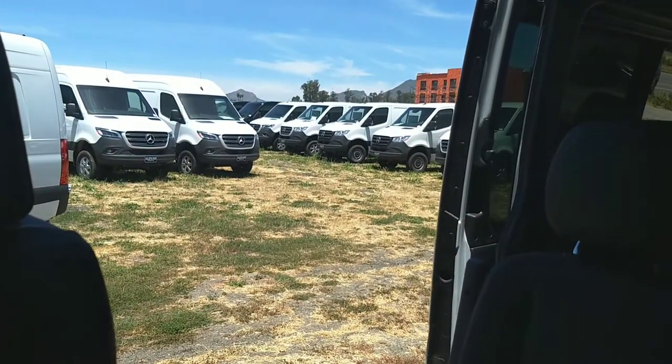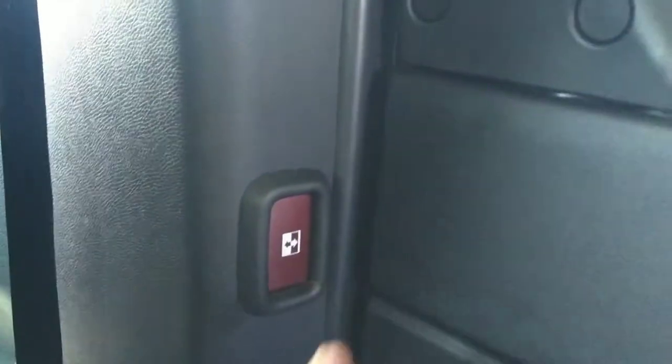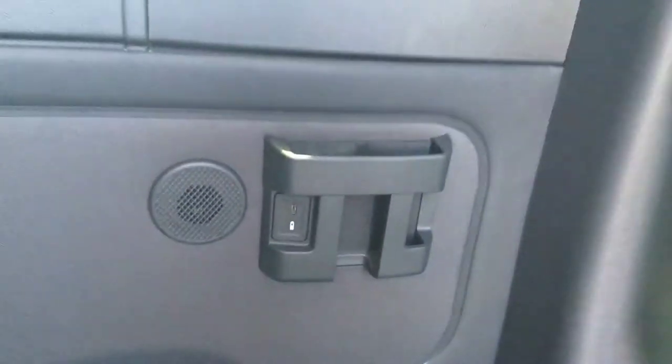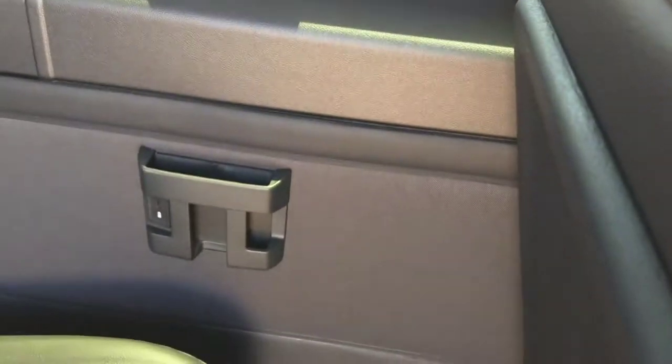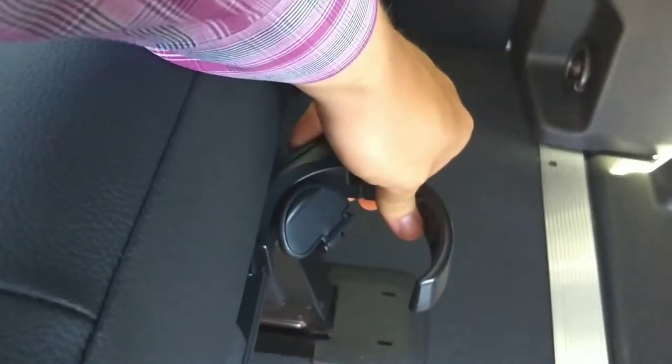Same as well. And then you also have an additional one right here — same thing, so it will open up and shut. They're going to have USB-C charging ports on each seat running all the way back, and then one on the other side. And then right here is going to be your cup holders — they fold in and fold out.